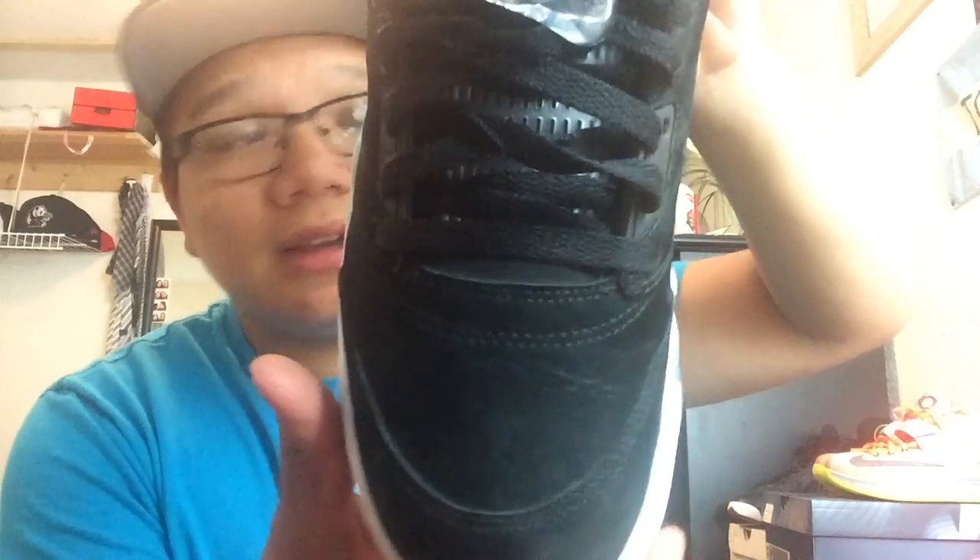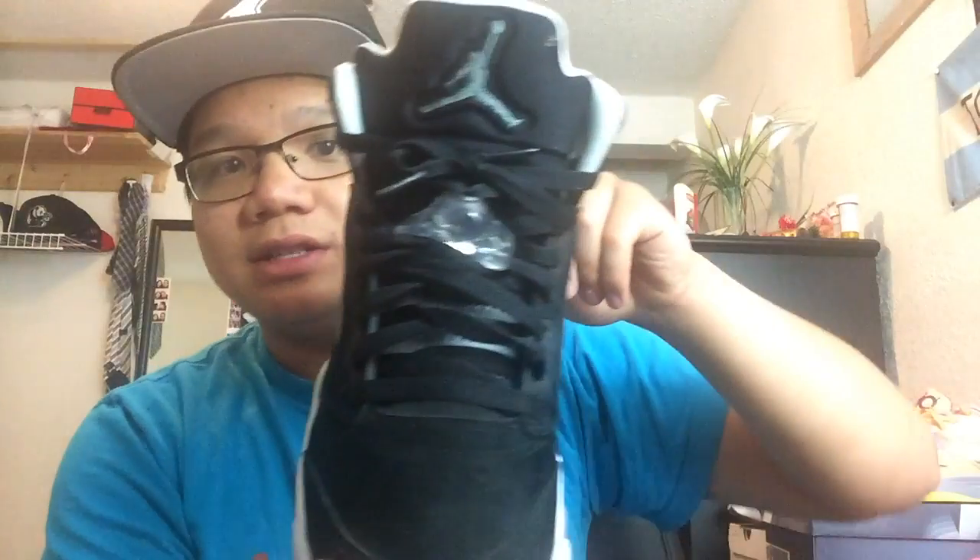We got the shark teeth with the white speckles on it for that Oreo kind of look. The bottoms are a little dirty but I'm not complaining for the price I paid. Showing the other shoe real quick — same thing, minimal creasing. Got the Air Jordan on the inside with a very plush back heel pad and a plush tongue.